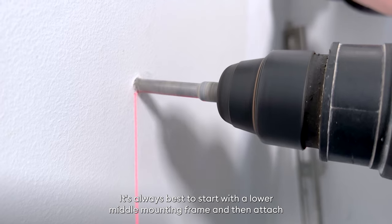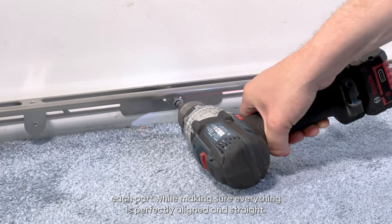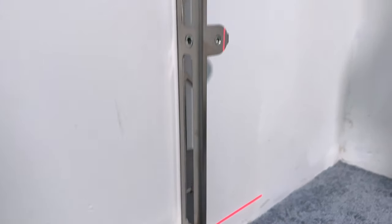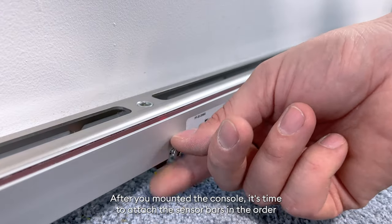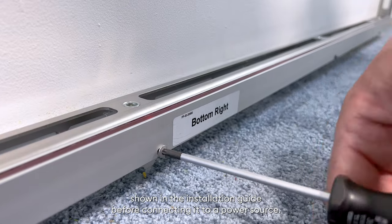It's always best to start with the lower middle mounting frame and then attach each part while making sure everything is perfectly aligned and straight. After you mount the console, it's time to attach the sensor bars in the order shown in the installation guide before connecting it to a power source.